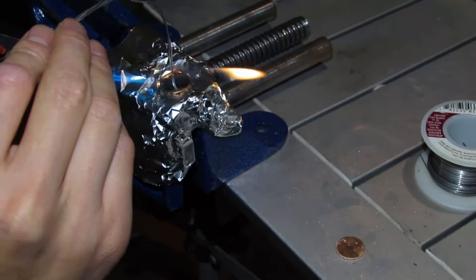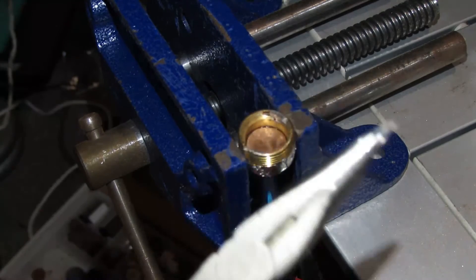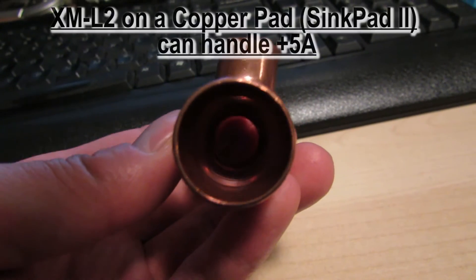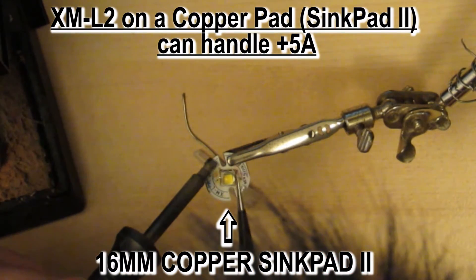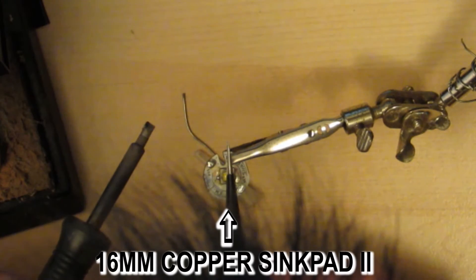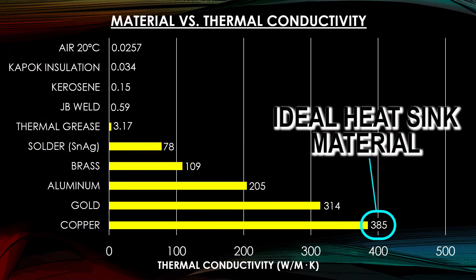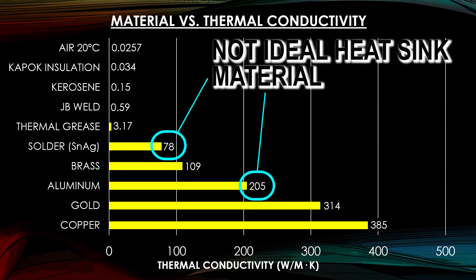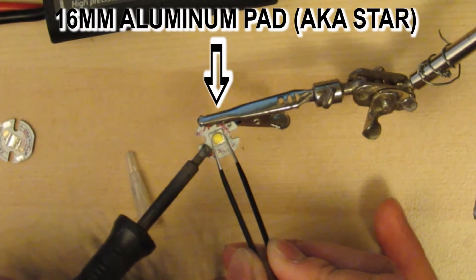There's one secret thing that makes this flashlight more powerful than any other: the use of copper. The pad that the LED sits on is the Sinkpad 2. When I went to solder that on, I pushed down on it while it was cooling and thinned out the solder as much as I could. That made the LED push against the copper as close as possible so it can draw the heat away. That's how you can push over 5 amps to the LED without it burning out. If you put it on an aluminum pad, it'll burn right out in about 2 seconds — I've tested it.